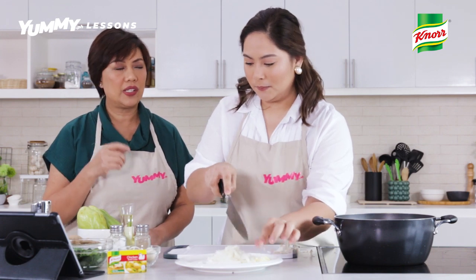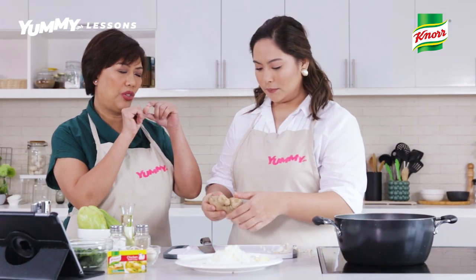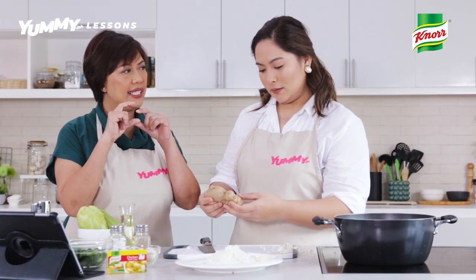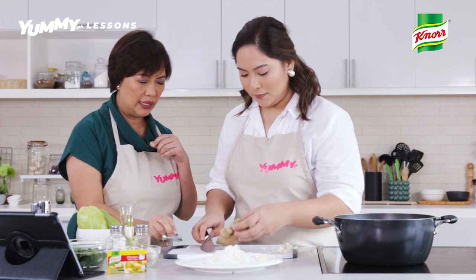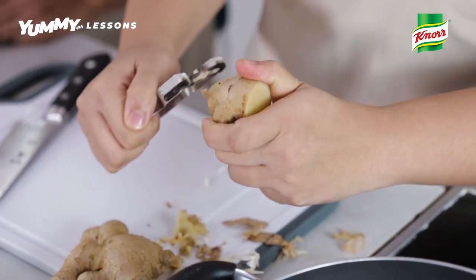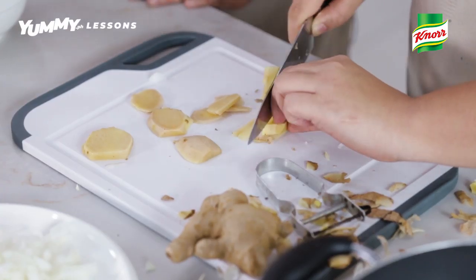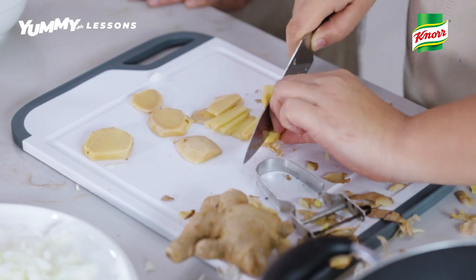And then we need ginger. This is a very distinct flavor of our tinola. Your ginger is just like two thumbs size. You peel it — we have a peeler here. Be careful with the peeler. Then you slice it thinly, parang maninipis, and then we'll do strips. Just finish it with the entire ginger. Very good.